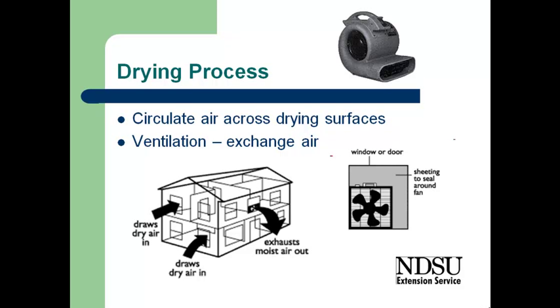The drying process involves circulating air across those surfaces. We need to get them opened up and get air flow blowing against that surface to aid drying. We also need to make sure the air we're moving across the structure is dry air. We do that by bringing outside dry air in — it picks up moisture from within the house and we exhaust that to the outdoors. Put a fan in the window facing out to draw air into the house and blow it outdoors. To create good suction, put some sheeting around the fan to create a vacuum and move a lot of air through the house.